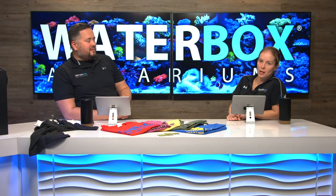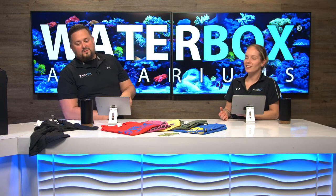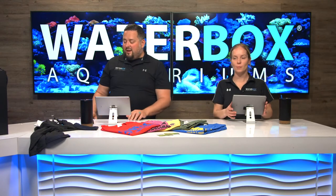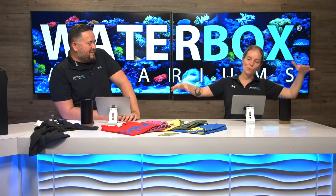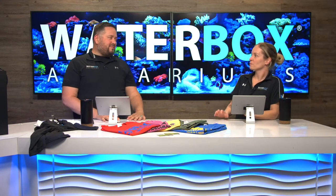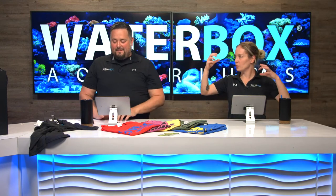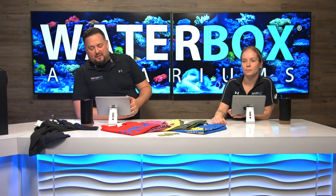Favorite inverts: I'd have to go with the decorator arrow crab, even though you can't really have them in a peaceful tank. They have long legs like daddy longlegs, but the decorator ones actually take algae and corals and stick them to themselves — so it's like this walking piece of reef. The regular ones creep me out because I don't like spiders, but they're so cool. If you get a chance, Google 'decorator arrow crab.' They are a little aggressive, though. The runner-up would be a fire shrimp or a cleaner shrimp.